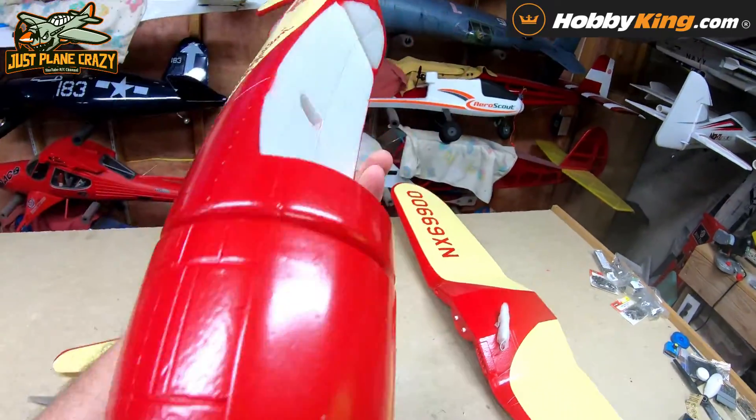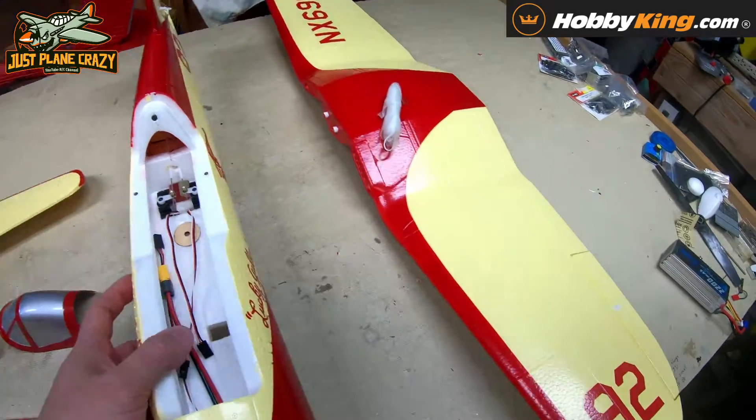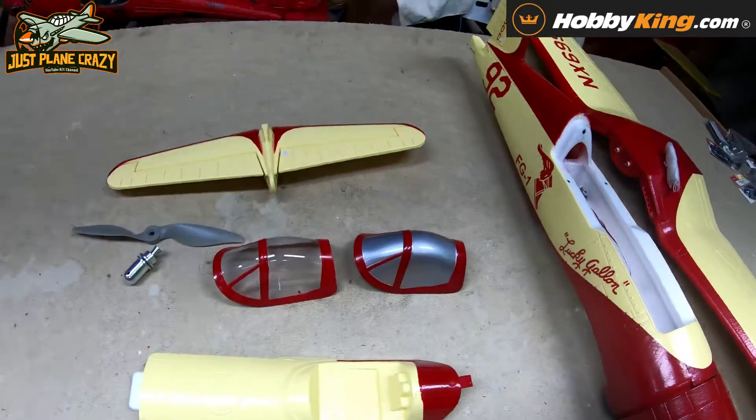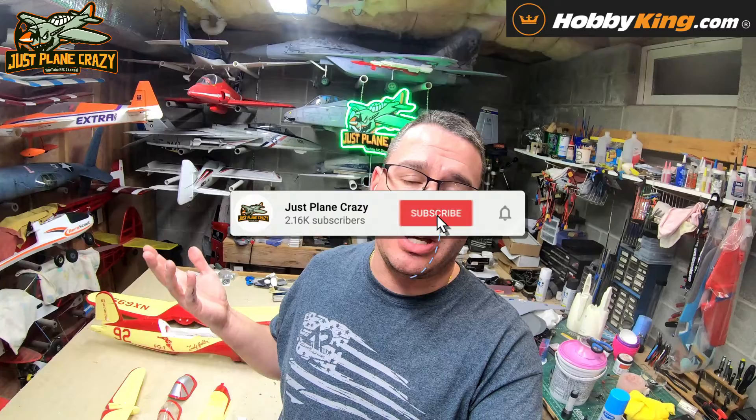I don't know how we go wrong here — this should be a pretty neat belly lander, a decent plane. I'm looking forward to getting her up in the air. We're just going to throw a small ultralight receiver in here — a little five-channel, nothing major. So let's get to it.